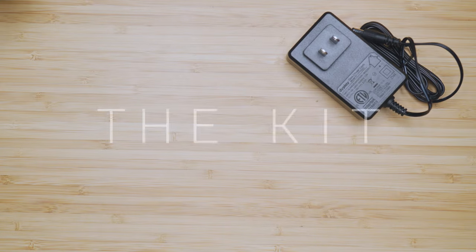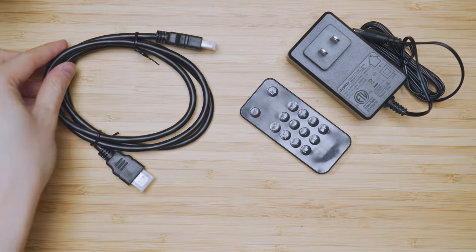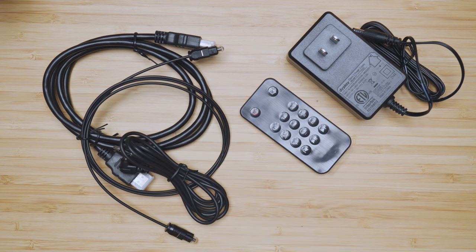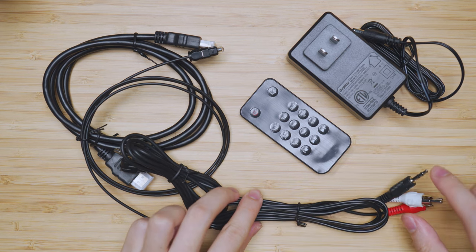The package includes a power brick, remote control, HDMI cable, optical cable, 3.5mm headphone jack cable, and your typical RCA cables — left and right channel with 3.5mm ends.